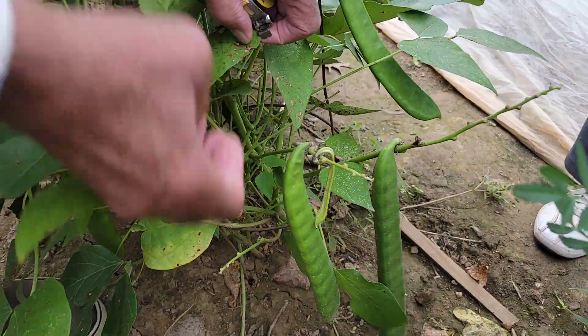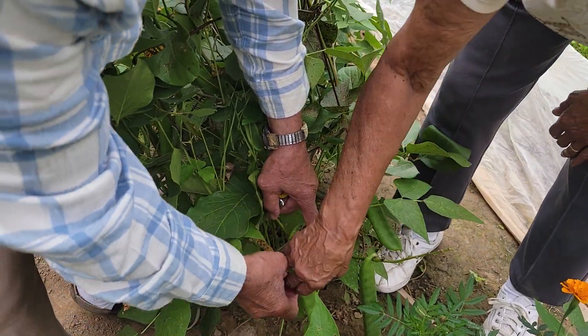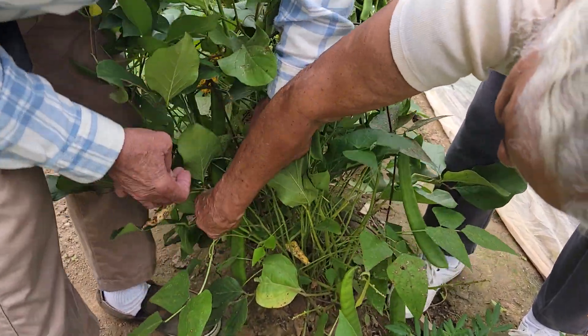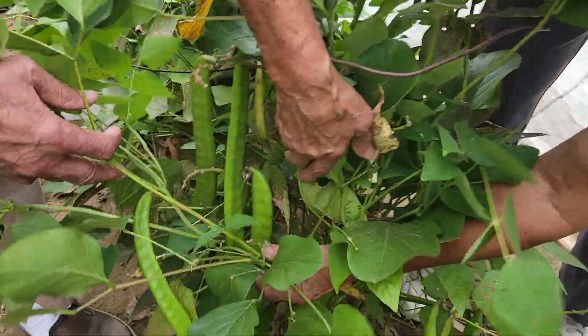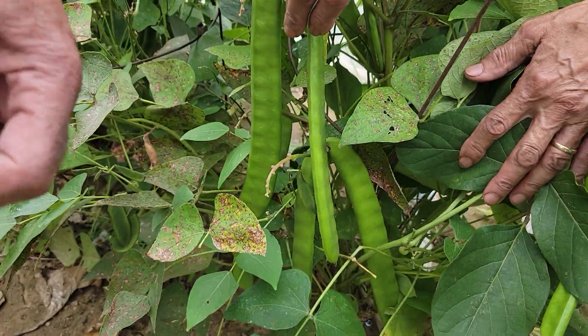So inside it looks like a lima bean. Yep, each one of those bumps is a lima bean. This one's bigger, and that one over there is even bigger. I was going to open it up too — let's see the inside.